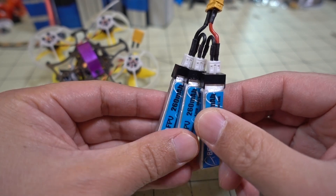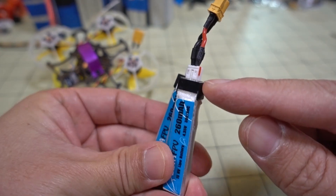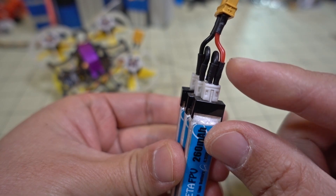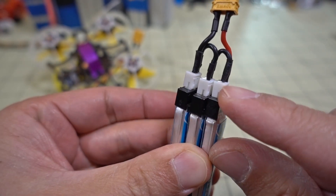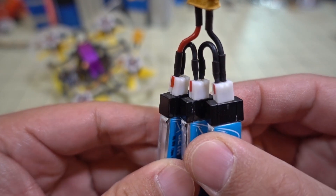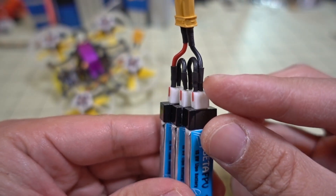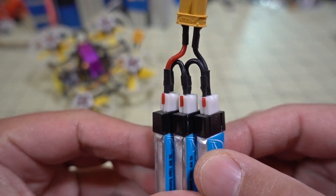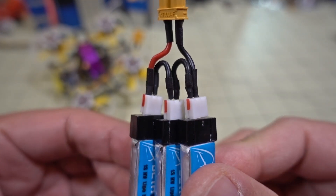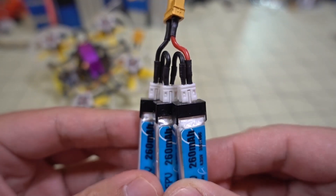For 3S it's just three 1S batteries in series. You have a positive and a negative on the XT30 — positive goes in on one side. I marked the positives on all the 1S batteries in red with a sharpie. The negative on the first battery goes to the positive on the second battery, the negative on the second battery goes to the positive on the third battery, and then the negative goes out to the negative lead on the XT30. If this doesn't make any sense to you, I would caution you not to do this mod.